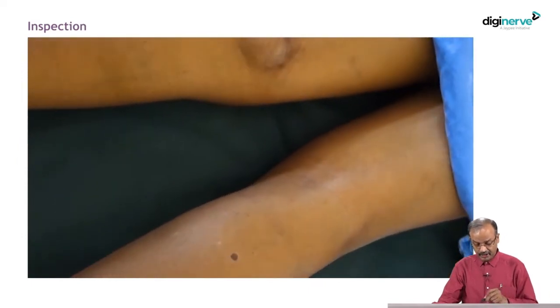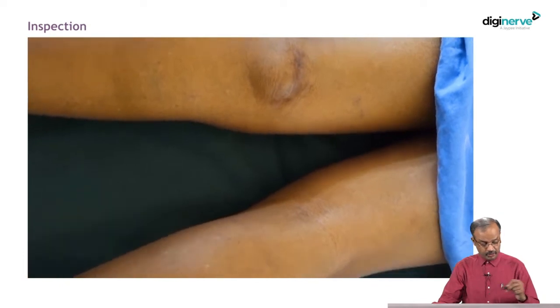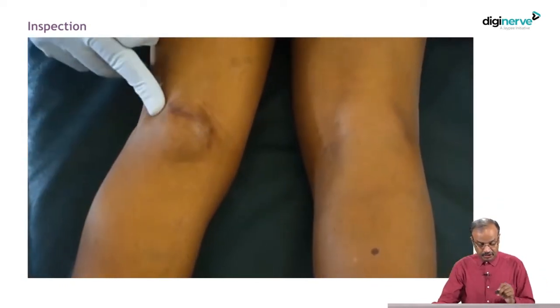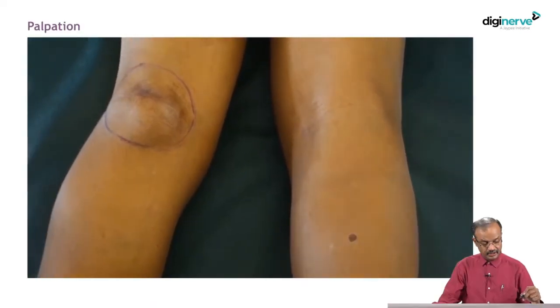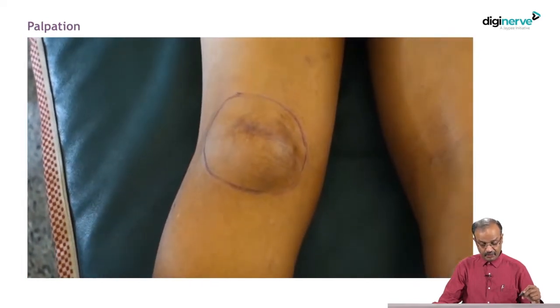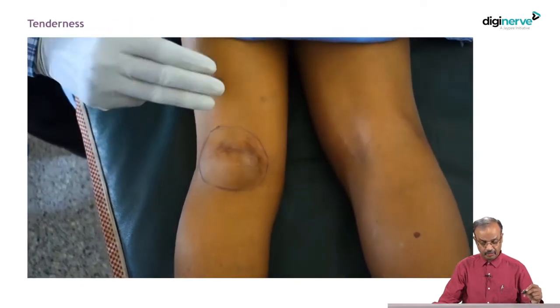You have to always compare both sides. Any bilateral structure, you have to compare both sides. This patient is in the prone position. We are examining and marking the swelling — approximately marking the delineation. After proper inspection, note the surrounding area, skin over the swelling, approximate size — everything. Now you start the basic steps: whatever I have taught, finish up inspection, then go for palpation.